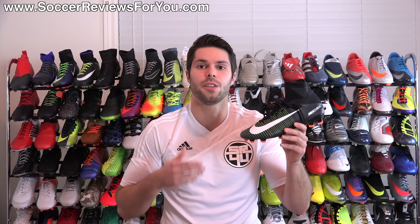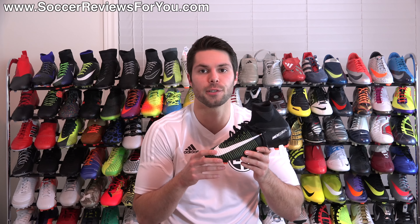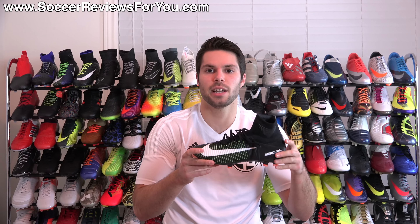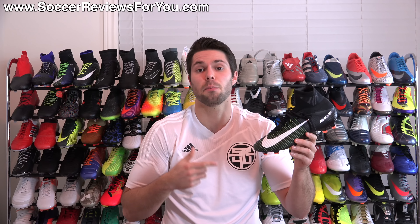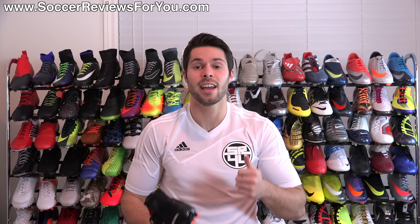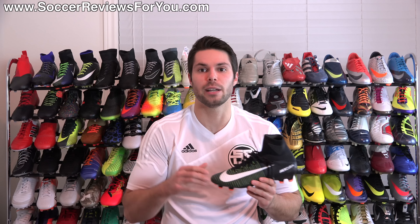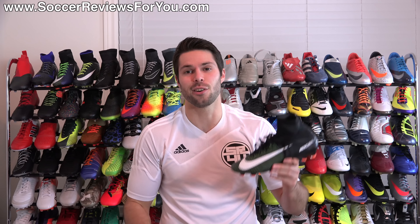That is it for my review of the Dark Lightning Nike Mercurial Superfly 5. If you're interested in a pair, click the first link down below or the little I in the corner of the screen — that'll take you to the review page on my website with Buy It Now links and exclusive SR4U coupon codes, where you can pick these up below their normal $300 retail price. If you have any questions, leave them down below. If you enjoyed today's video, found it helpful and informative, be sure to support it with a like. Subscribe for daily videos on all the latest and greatest soccer gear. Thanks for watching.